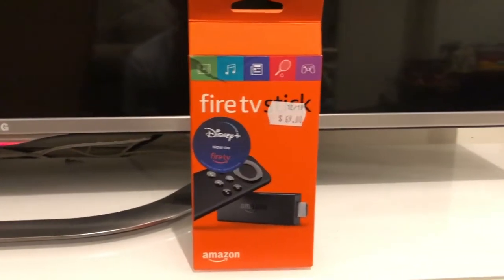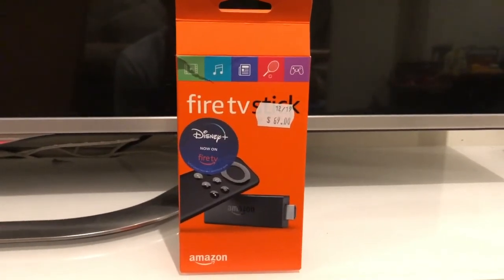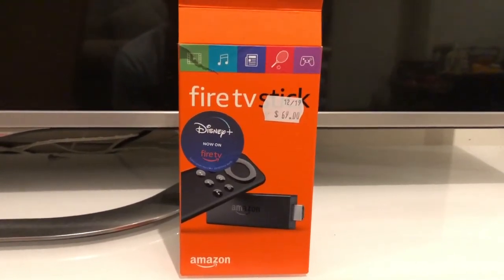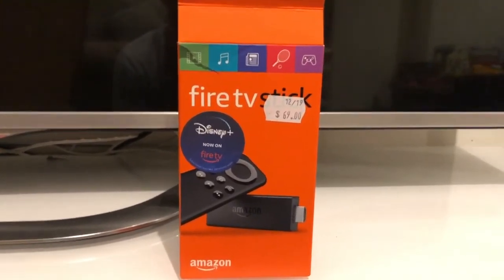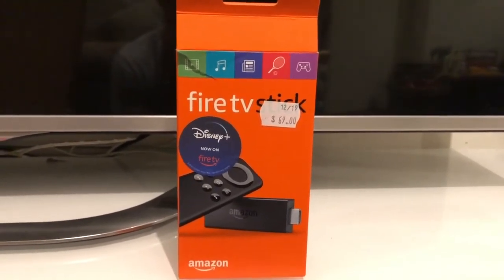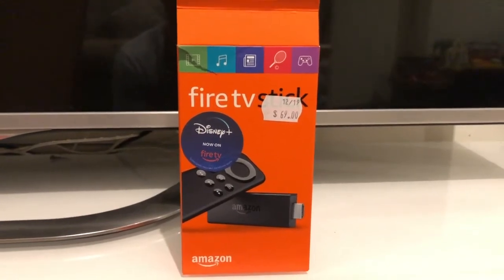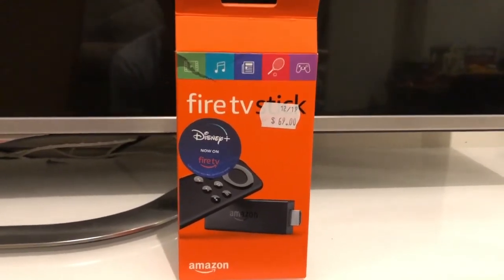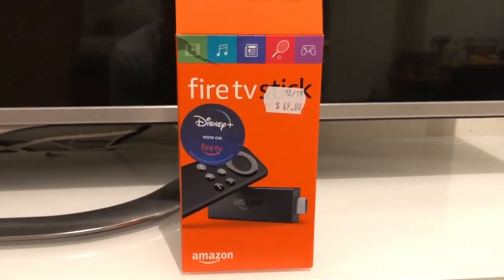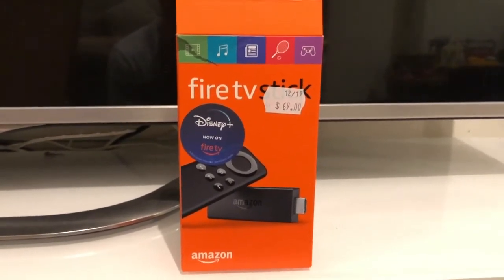The Fire Stick is probably one of the cheapest good quality options you can find. There is a Google Chromecast, but you do need a device like a smartphone to run that, and a lot of people may not have one. So this is an all-inclusive option that comes with a remote control — that's pretty much all you need.